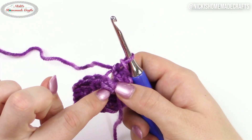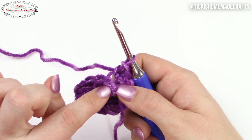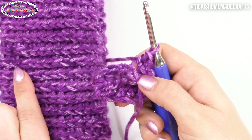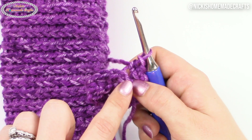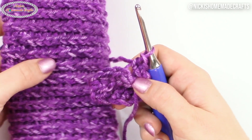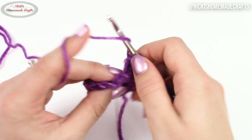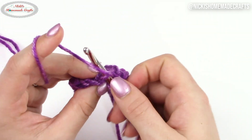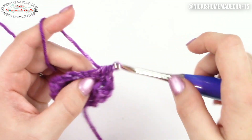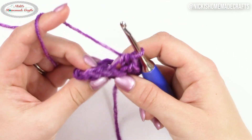What you are creating is that V being pushed to the front, which in return will create that knit-like texture. You're pushing that V that is typically on the top to the side, which then creates this beautiful knit-like texture. So let's do that again: yarn over, insert your hook, yarn over, pull through — three loops on your hook — yarn over, pull through all three. That's how you do your half double crochet, just in a different location.